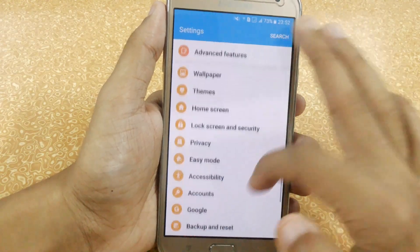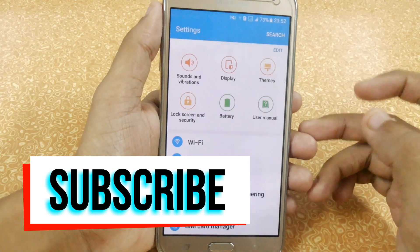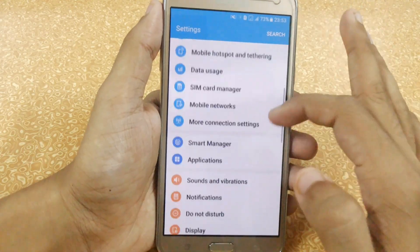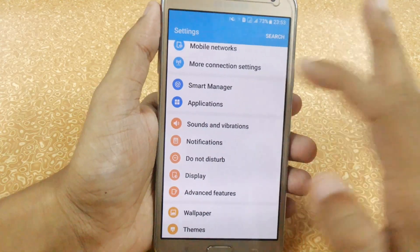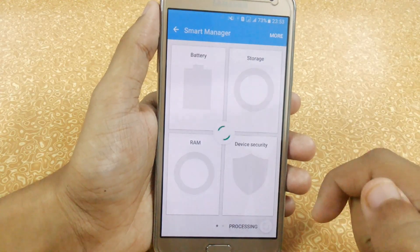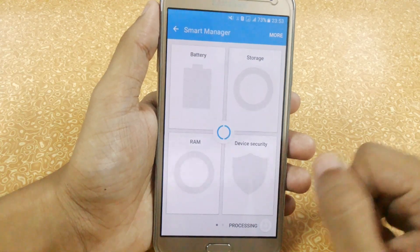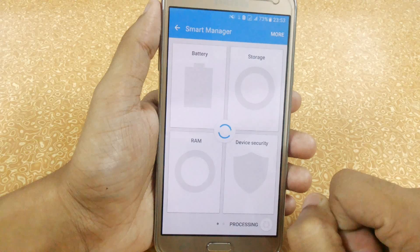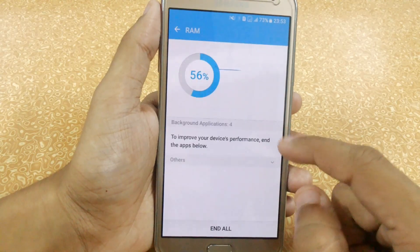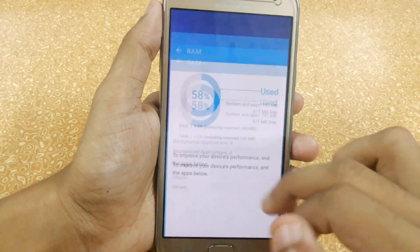In settings we have nothing different. You can use Optimix Kernel 4.0 because it is best suited with this ROM and you will get the best performance and battery backup. After cleaning all background apps, we are getting around 619 MB free out of 1.3 GB — really amazing.